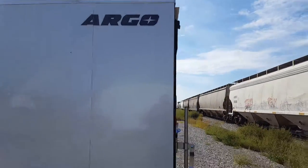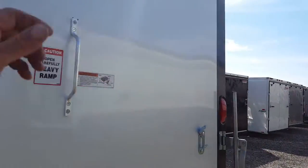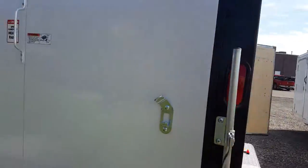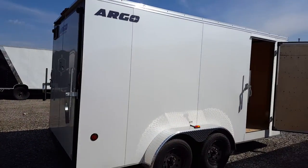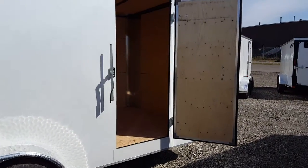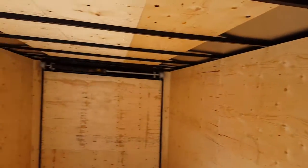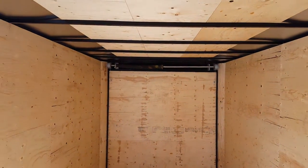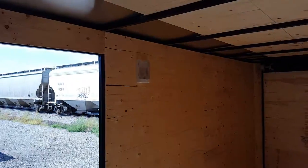It's a smooth wall interior. This one has the ramp door, and of course the bar locks. It's a side entry door. It's plywood finished interior, spring assist rear ramp, and one interior light.